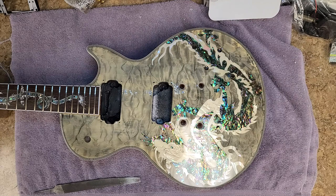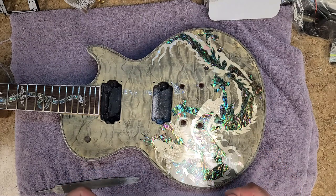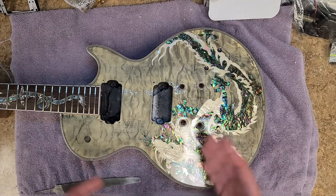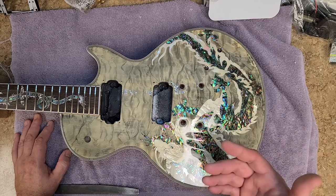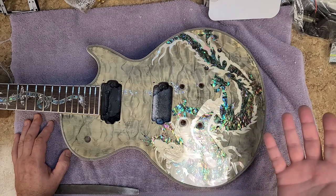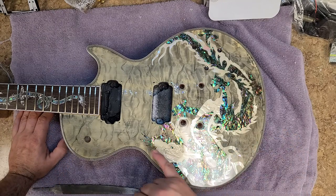The epoxy resin adds a lot of depth to whatever it's being poured on. If you have something with a lot of wood grain or beautiful figuring in the wood, it adds depth — it gives it almost like putting a magnifying glass on top of it. Even though it's not really magnifying anything, it's just the all-around visual of what it does when you pour it on something. It's just unreal. This guitar had a basic lacquer clear coat on it.